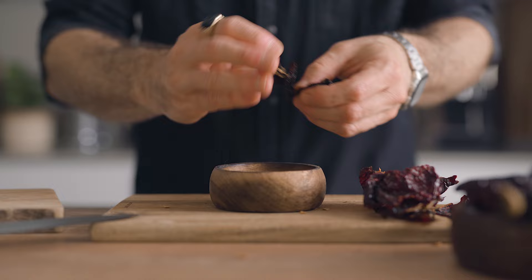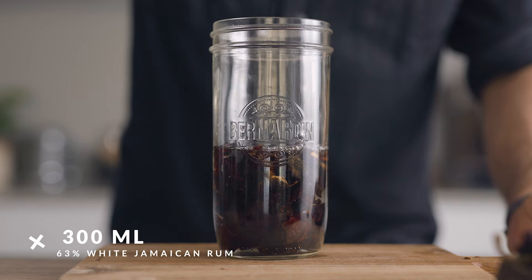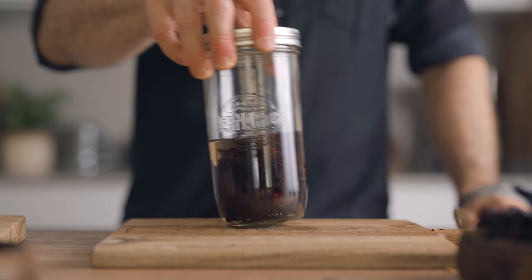Once you've trimmed about two or three peppers, you will weigh 25 grams of dried ancho flesh in small pieces. Place them in a sealable glass jar and add 300 mils of white overproof Jamaican rum. Then close the jar and set it aside while we make the seeds infusion.